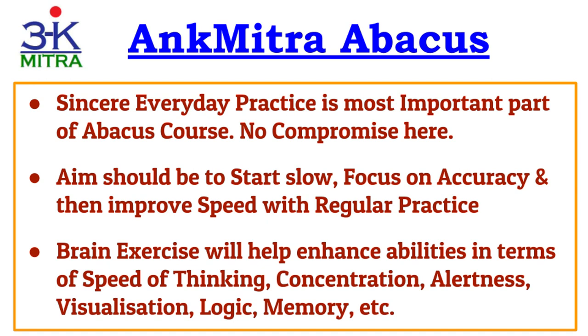The most important requirement to gain the most from the abacus course is sincere everyday practice — remember these three words. Any learner who sincerely practices abacus methods every day for at least 15 to 25 minutes will gain the most in terms of mental benefits, with abilities developing immensely. Any learner who does it irregularly, say once or twice a week, won't be able to gain substantially from this course.